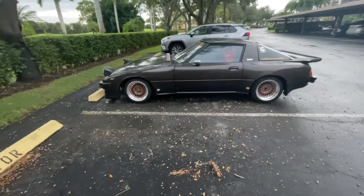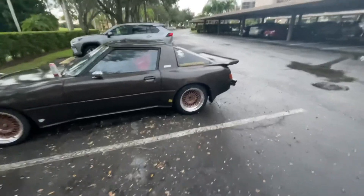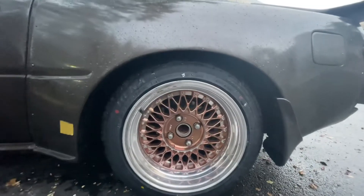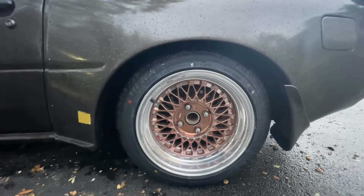Need to definitely adjust ride height and fitment. Probably go a little lower in the rear — I could definitely get away with it, go like an inch lower and like an inch spacer out, it'll be sick.